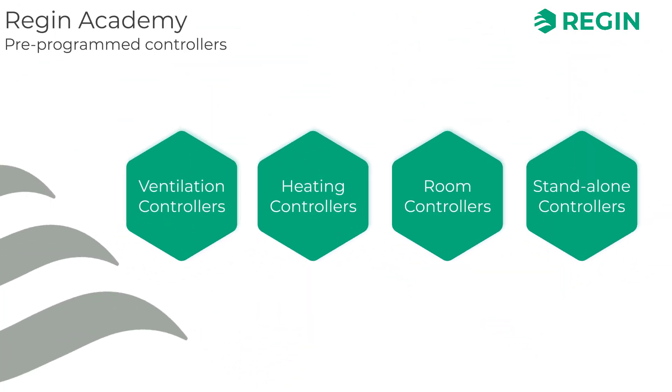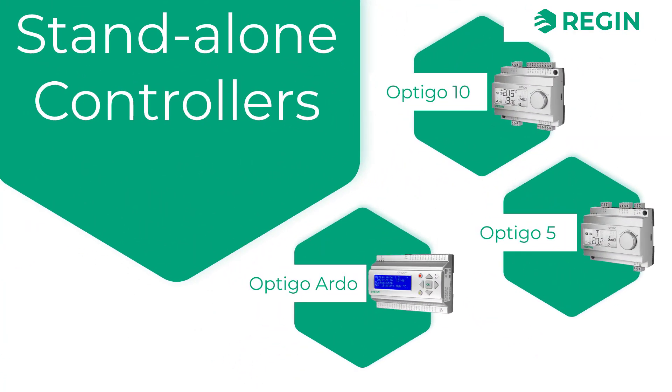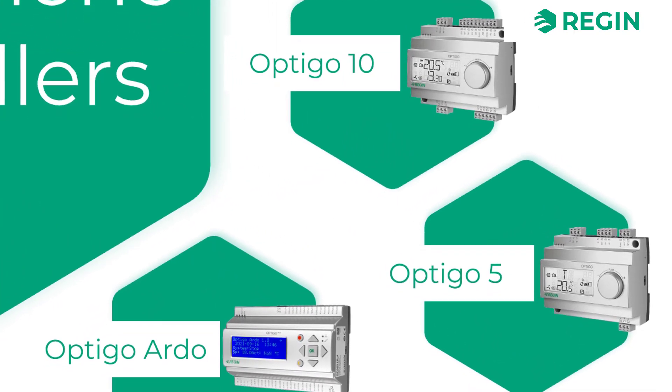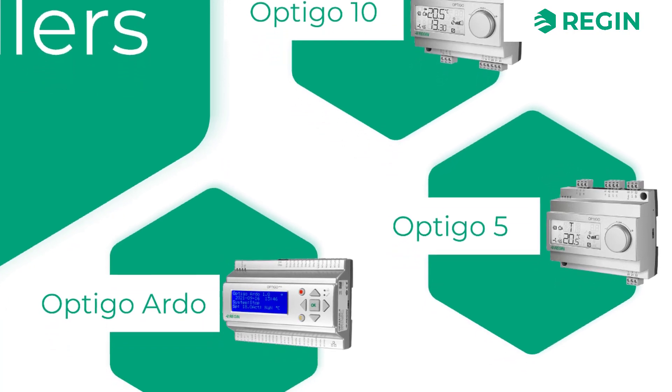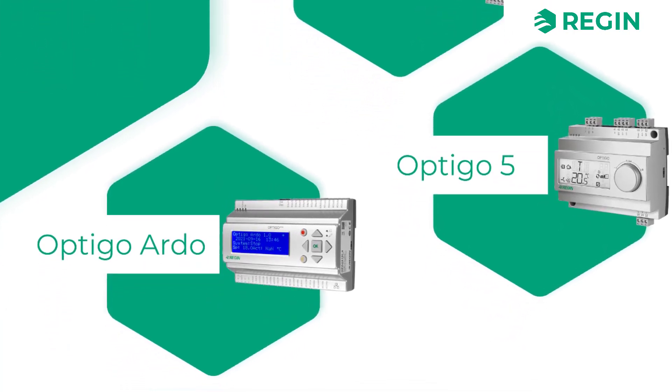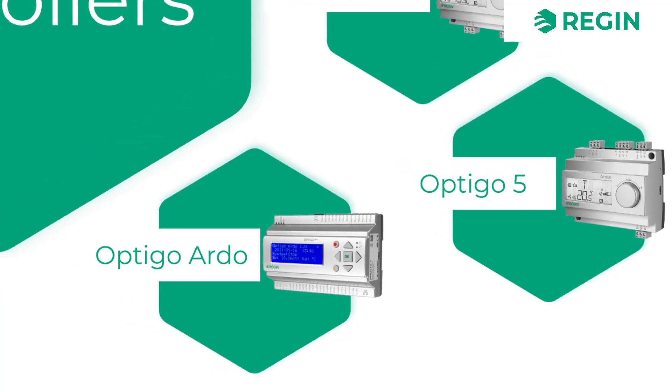Finally, a quick look at Regin's range of standalone controllers. Here we find the Optigo, a series of compact, economic, and versatile standalone controllers without communication. These controllers are pre-configured and intended for smaller applications.